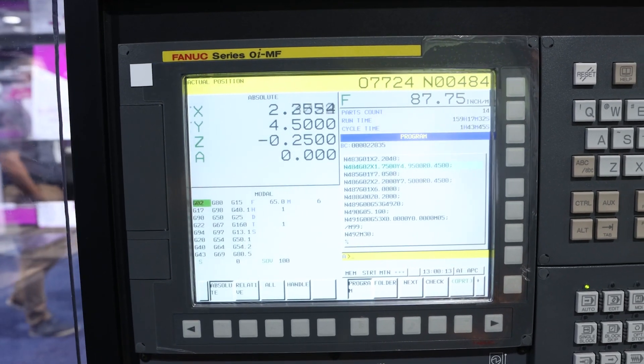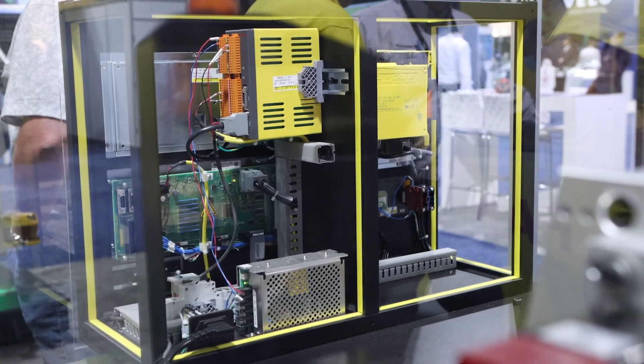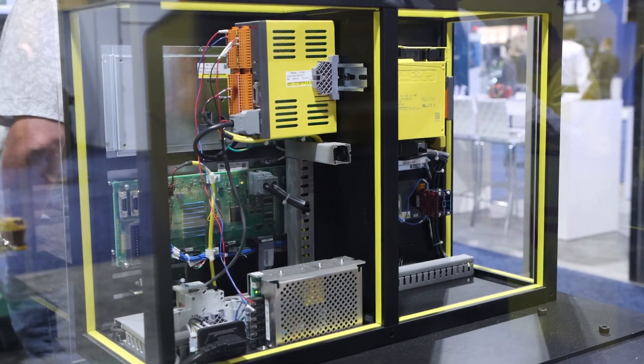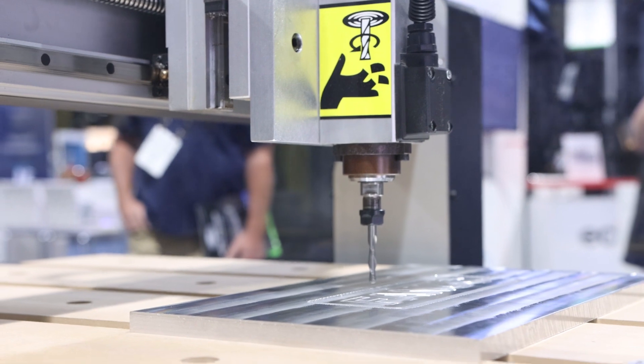It's great for us to bring to shows — we can show the same scalable technology. This machine could be the size of this building or even smaller. It's the same technology, the same reliable FANUC parts on a reliable Laguna machine.